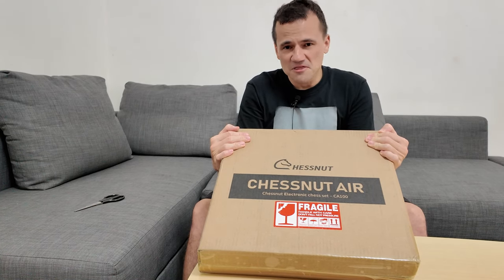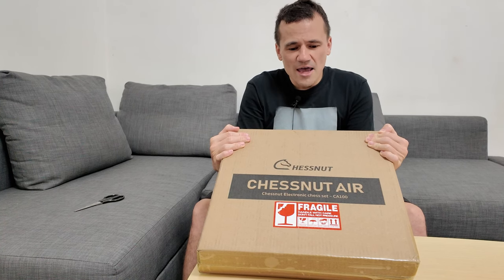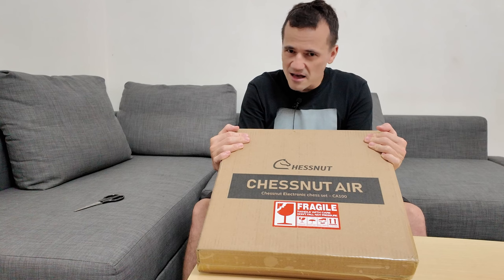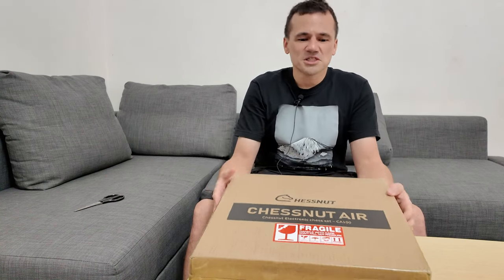It is different than the Chestnut Air that was previously released by Chestnut. I've never unboxed this — it's my first time. I will of course share my thoughts about this chessboard and give you my initial impressions overall.